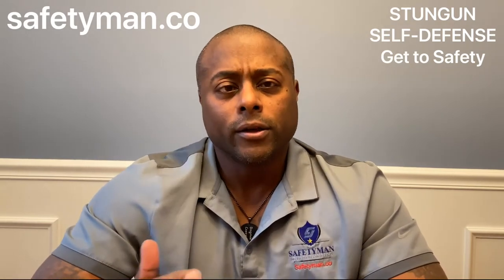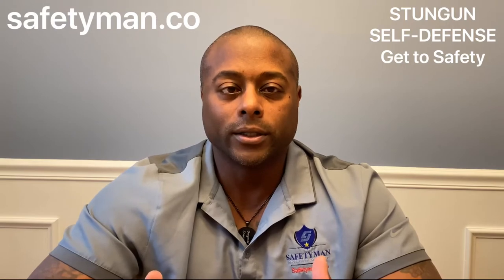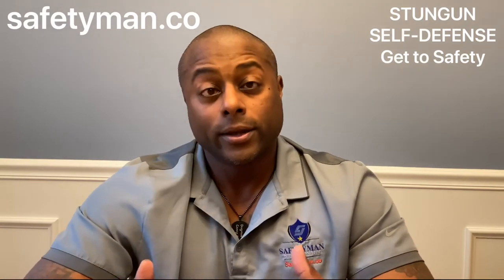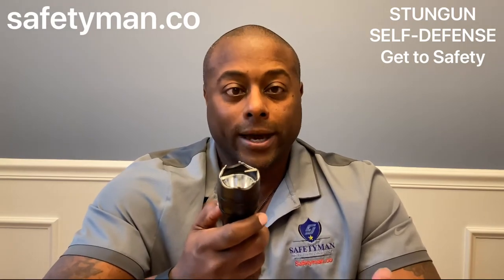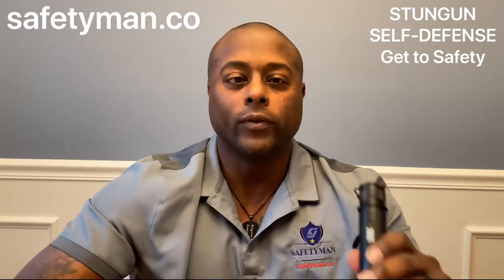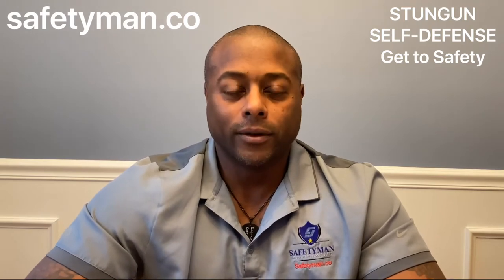How do you know the stun gun is working when you apply it? First would be a change in their behavior — if they're in a fighting stance, grabbing, kicking, or punching, a change would be them becoming defensive and reacting to the pain. Second, the loud arcing noise it makes will become quieter when you're actually touching someone with it. You would hear the person reacting to the pain instead, so silence from the device is a good sign.